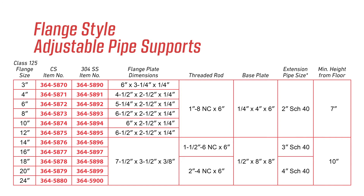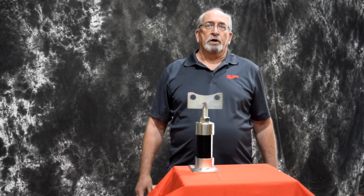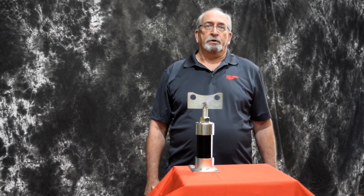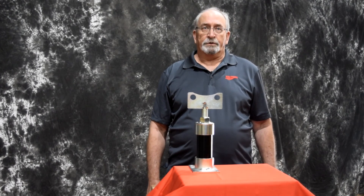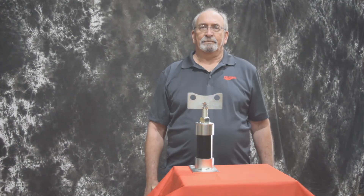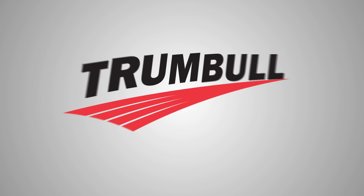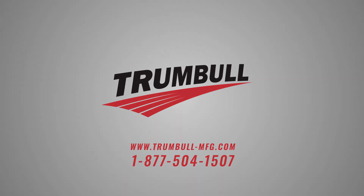Our pipe support product line is available from Trumbull Manufacturing's network of Waterworks distributors. Thank you for taking the time to view our product video. Please feel free to reach out to our Trumbull sales team or your local Waterworks distributor if you have questions. Thank you for your interest in Trumbull Manufacturing products. Visit our website at Trumbull-MFG.com or give us a call today.